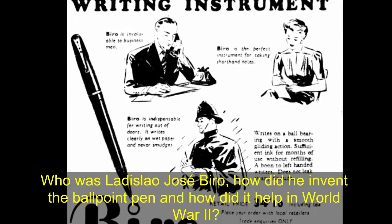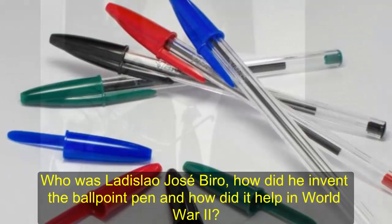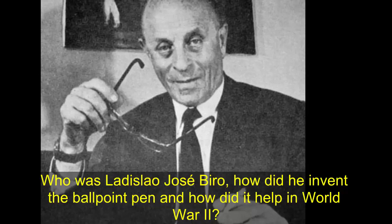You may not realize this, but the humble ballpoint pen, used by millions of people around the world every day, is less than eight decades old. Invented as the Second World War was about to begin in 1938, the Biro takes its name from its creator Ladislau Jose Biro.